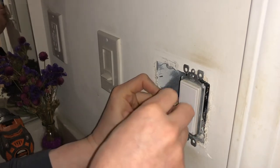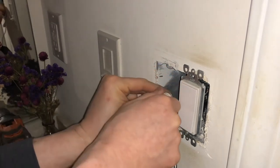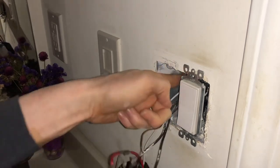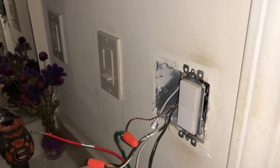Just put it on, put this in. It's wire nuts — twist it. That's all you need to do. Put this all the way in, like this.